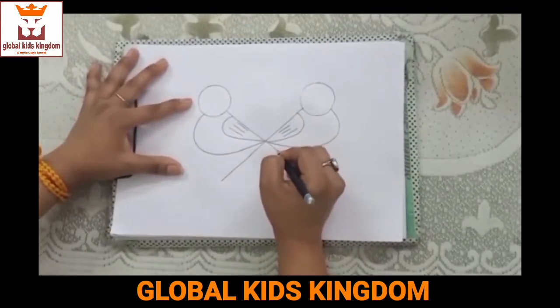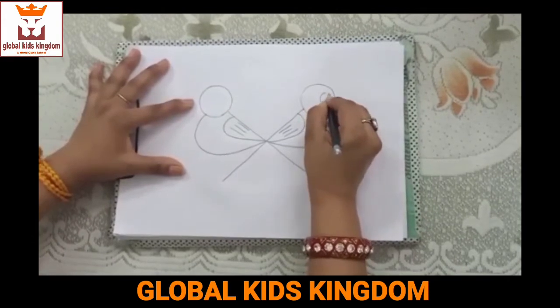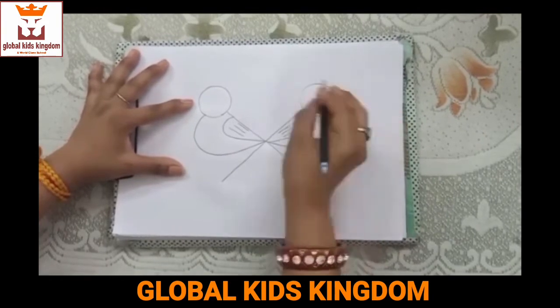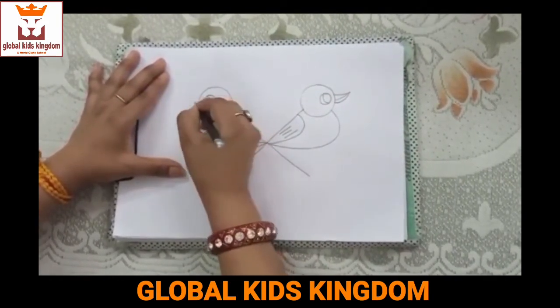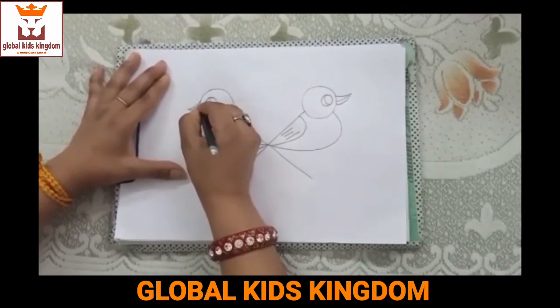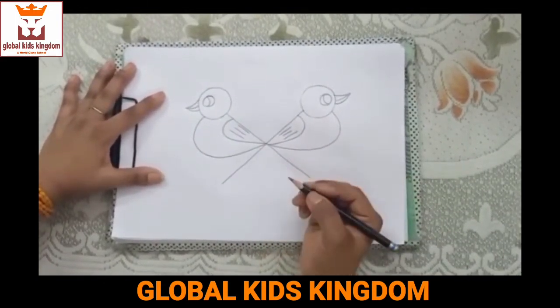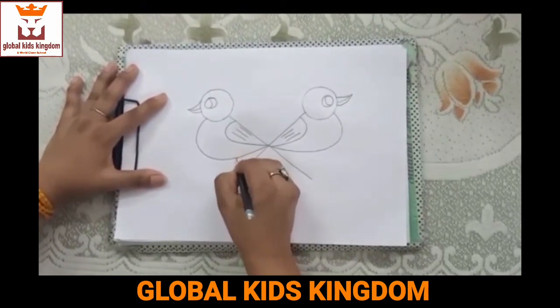Now we will draw its eyes and beak like this. After that we will draw its legs and tail like this.